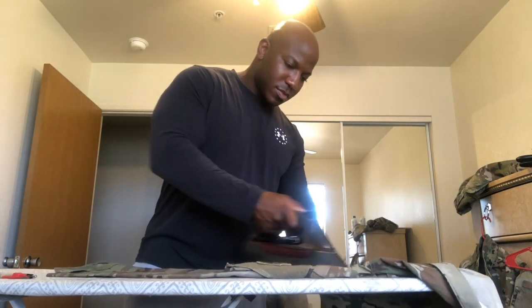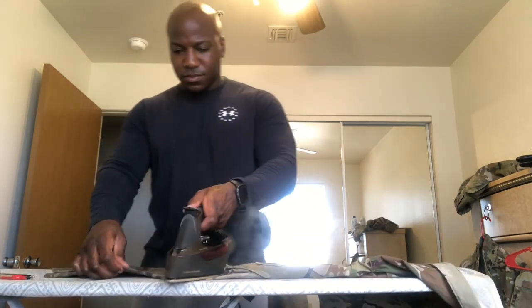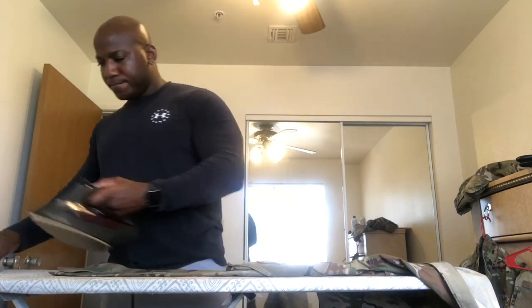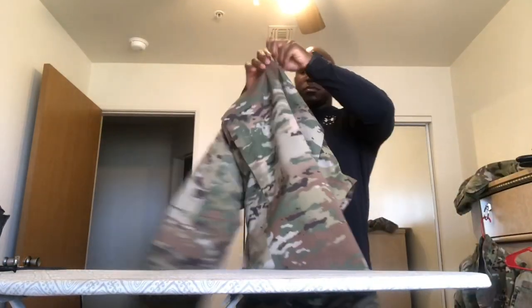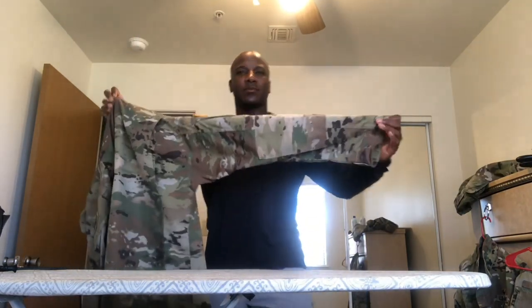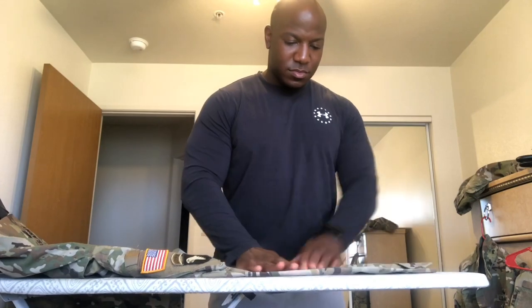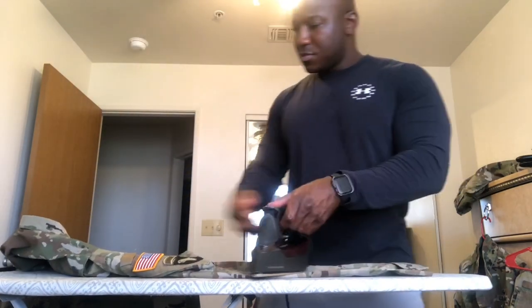Make sure you don't put pressure on the actual zipper itself. If you apply heat to the zipper continuously, it's going to melt and at some point you won't be able to unzip it at all — if your uniform has zippers. On the other side of the sleeve, I apply more heat, fold it out how I want it to look, and just press it down.